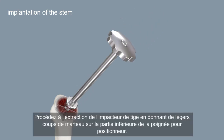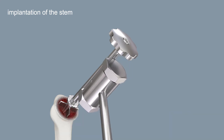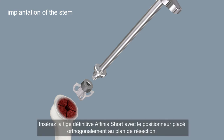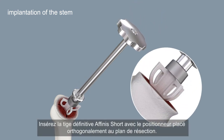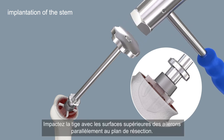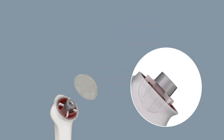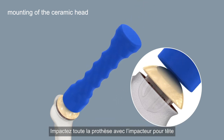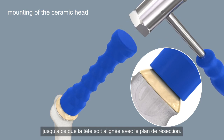Pull off the stem impactor with slight hammer strokes on the underside of the positioner handle. Insert the final Affinis short stem with the positioner orthogonally to the resection plane. Impact the stem with the upper fin surfaces parallel to the resection plane. Mount the ceramic head manually with a pushing and rotational movement. Impact the whole prosthesis with the head impactor until the head is flush on the resection plane.